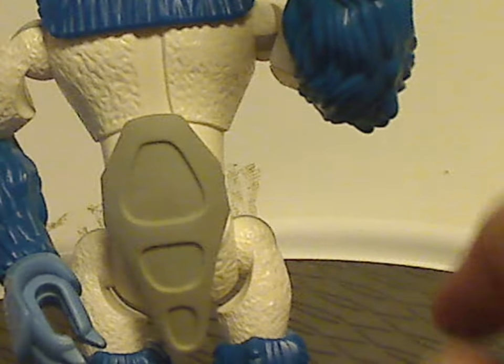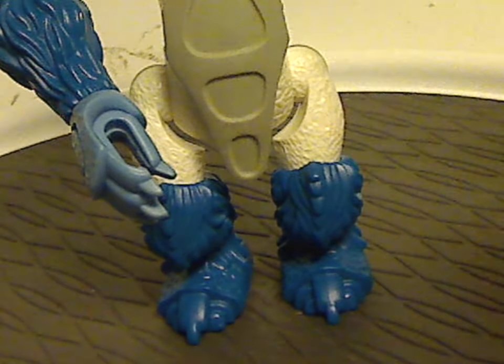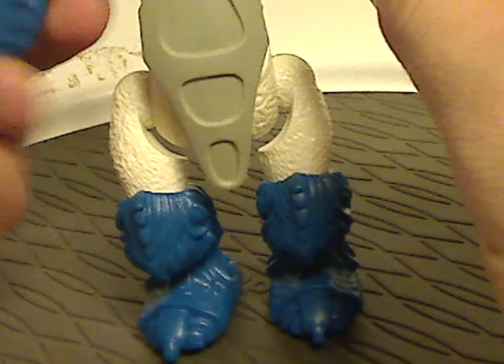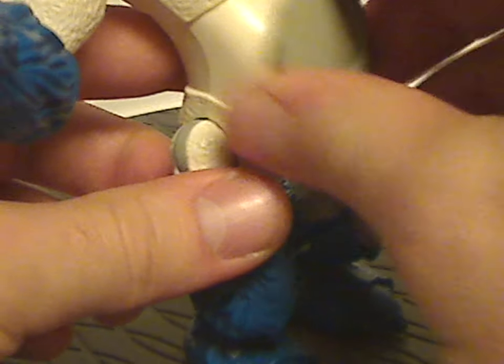As for the torso bit — if I remove this single armor bit, which is a softish bendy material — that's the main body piece here. As you can see, it does have a little connection bit, mainly just for that armor piece to sit on there.